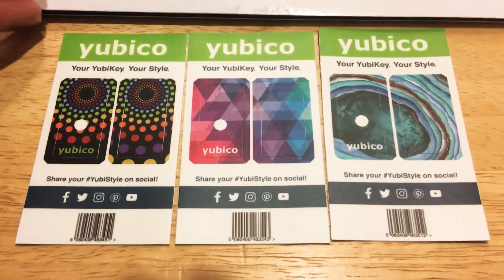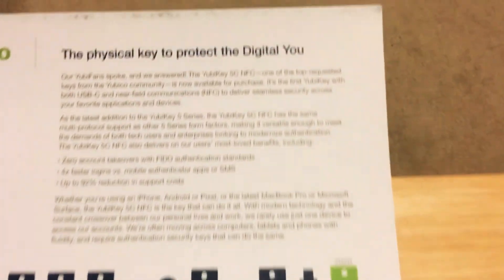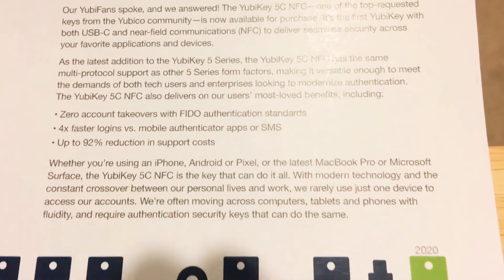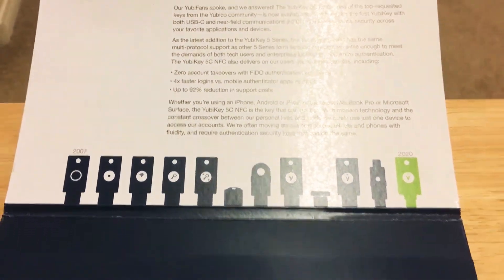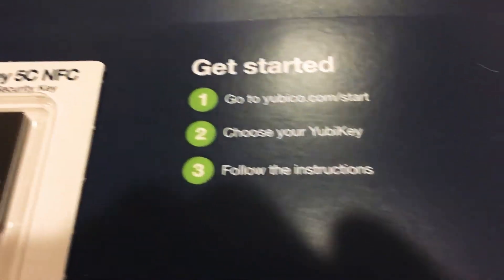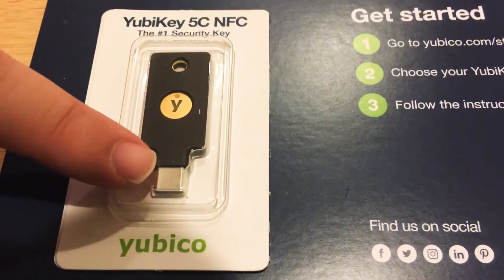We'll go inside this here. You can pause the video at any time and take a read of what they have to say about the physical key that protects the digital you. This is the simplest way to prevent account takeovers online — a two-factor authentication key that now has NFC and USB-C.